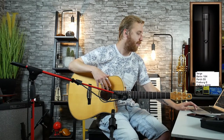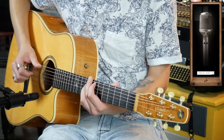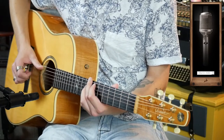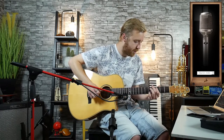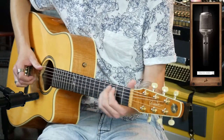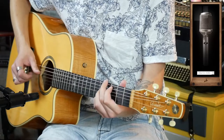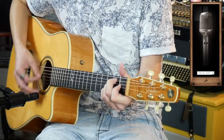Then you also have the Berlin K 86, and it sounds something like this. That also sounds pretty good to me.